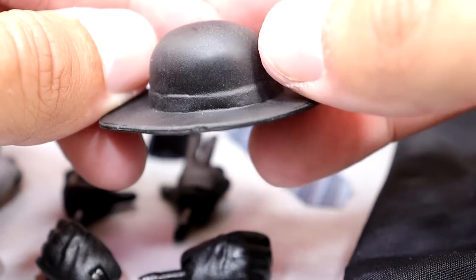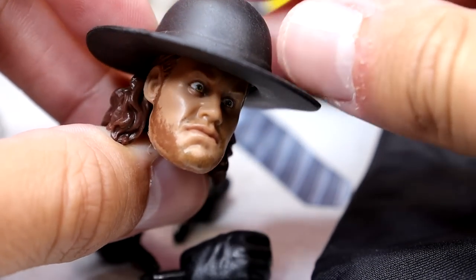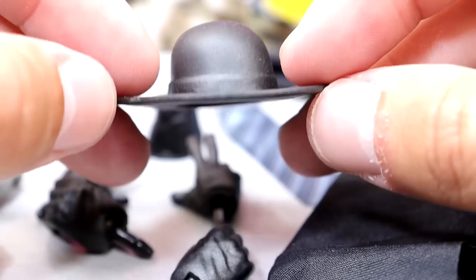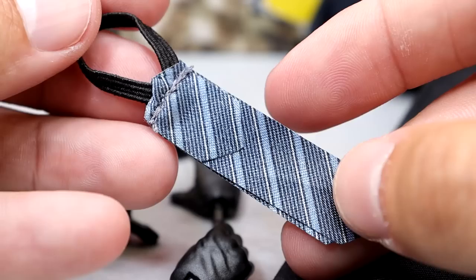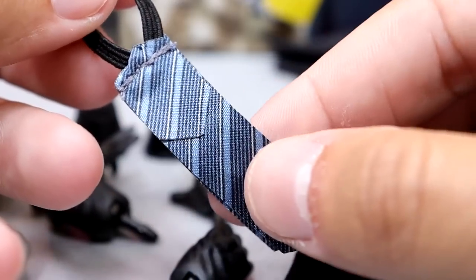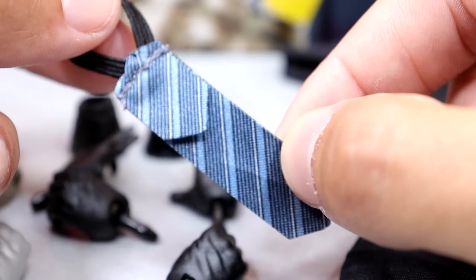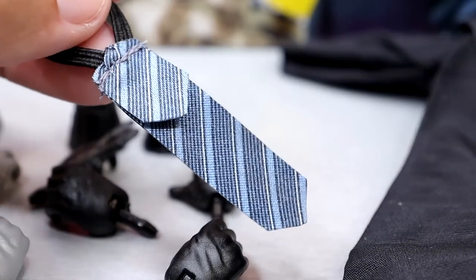One thing you can't leave out with The Undertaker is his signature hat and coat. This hat fits really, really well — the shape is fantastic. Looks like he's going to bury you alive, pile-drive you to oblivion, choke-slam you to hell. The brim is super nice. We also get the classic Undertaker tie — a stretchy band sewn onto the tie, with nice stripes and a shimmery finish. I think it could be a couple shades darker, but it still looks good on the figure.